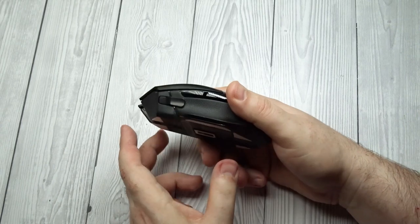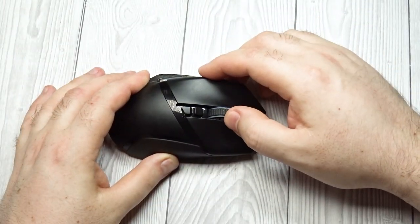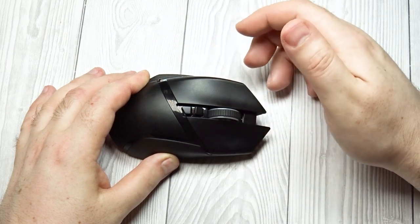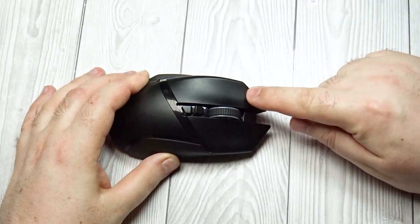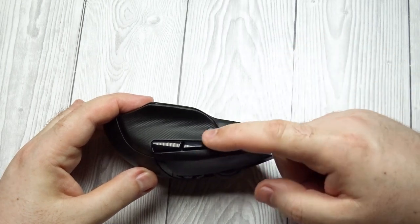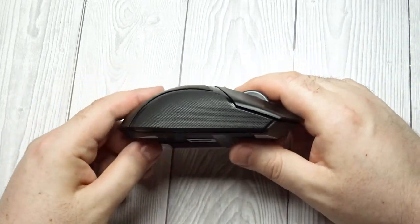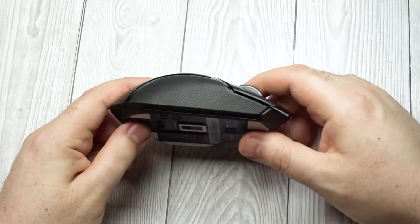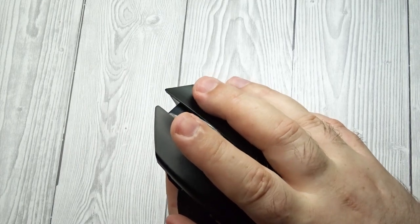Shape of the Razer Basilisk Ultimate. Length: 5.1 inches, 130 millimeters. Width: 3.0 inches, 75 millimeters. Height: 1.7 inches, 42 millimeters. Grip width: 62 millimeters. Ambidextrous: No. Left-handed friendly: No. Finger rest: Thumb.